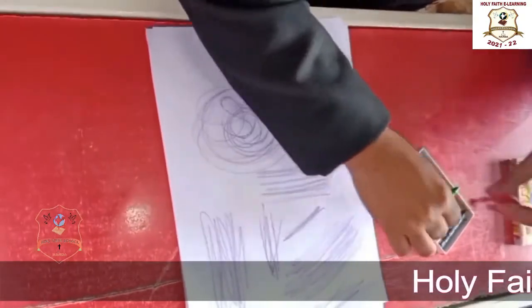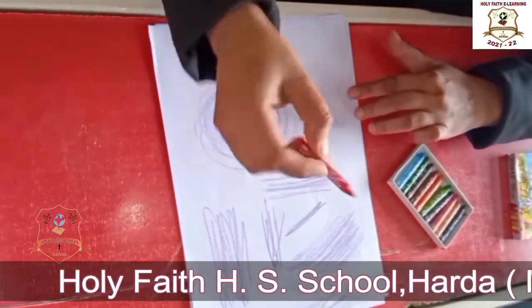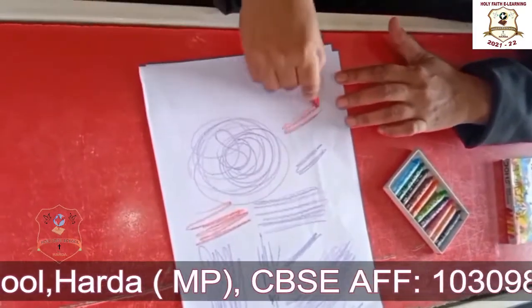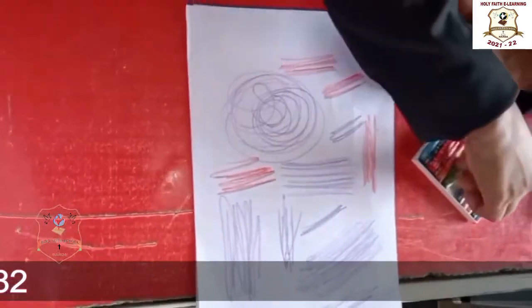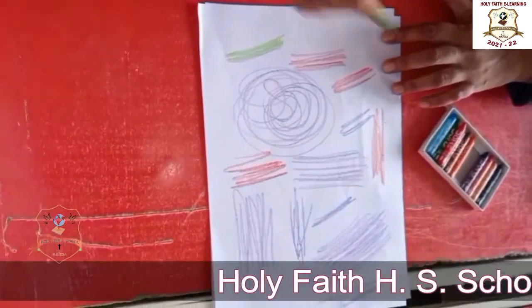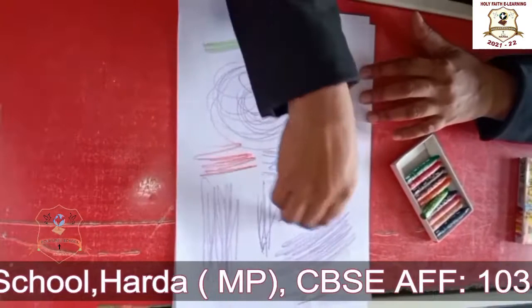Okay. Now I am changing the colors. Look here. You can change colors like this. You can choose any color — green, blue. Like this. In this activity there are no boundaries — you can start and go anywhere, in any direction. Then up and down, like this. Left and right, like this. Circle, like this.